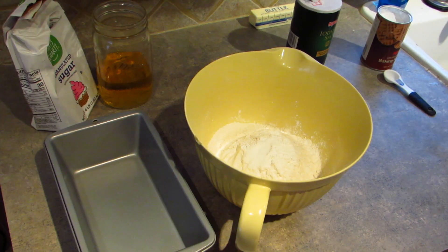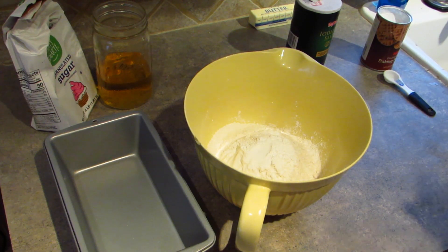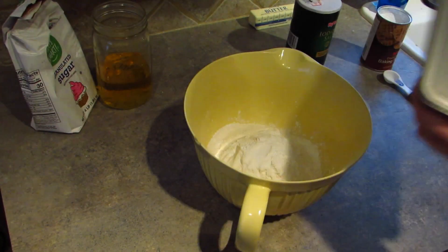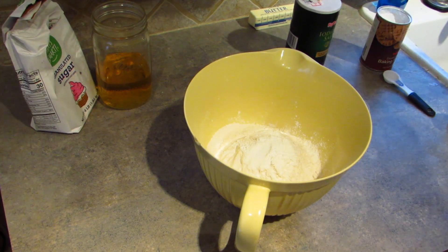Make sure your oven is preheated to 375. I have a loaf pan and I'm just going to spray that with some nonstick cooking spray.